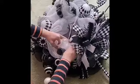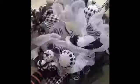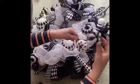Then I went back and made sure that everything was secure and wasn't going to fall out. Finally, the last thing to do was add the pumpkin that I had covered in yarn that I was going to be using in the center of my wreath.